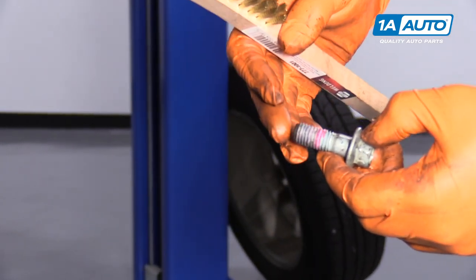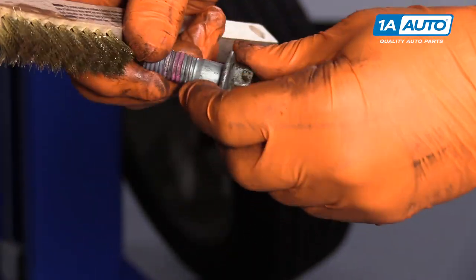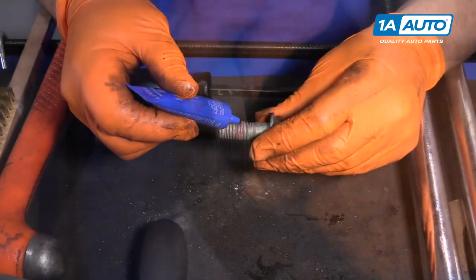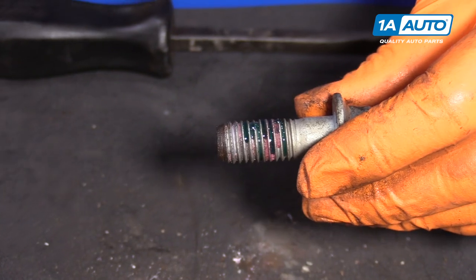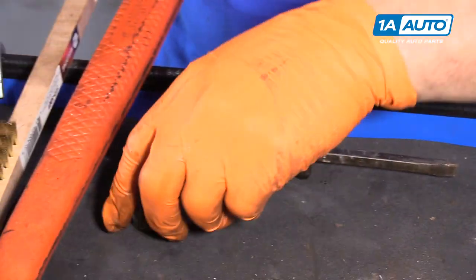Before I mount the caliper bracket on the knuckle, I'm going to clean the old thread lock off the threads, then apply a light coat of new thread lock — just a light little dab and it'll go through all the threads all the way around. Set that aside and do the same to the other.